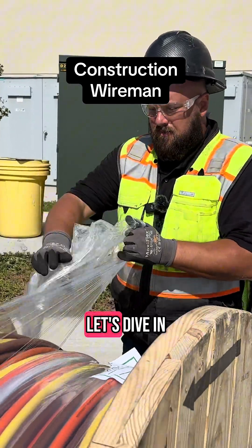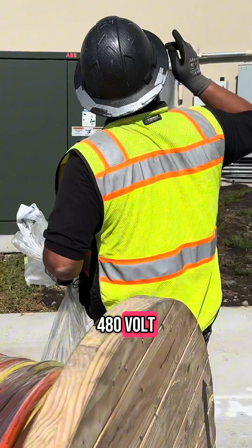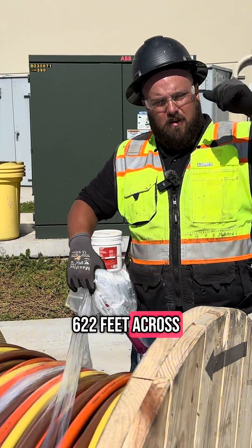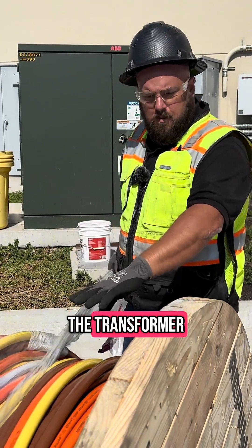Ready to elevate your construction game? Let's dive in. These are 350s — brown, orange, yellow — 480 volt, all the way up and over the building, 622 feet across, and then another 184 feet down and over to the transformer.